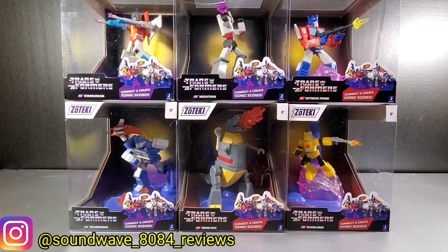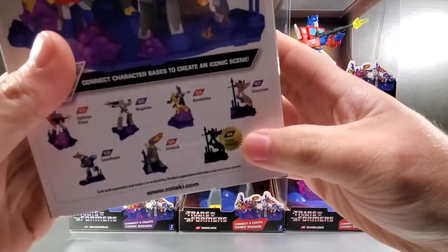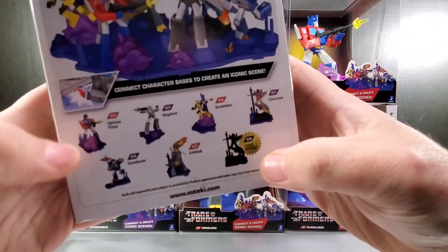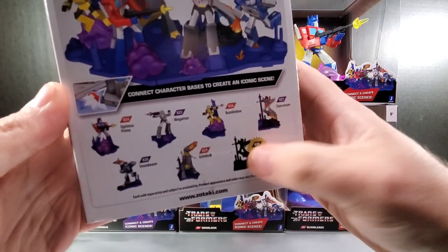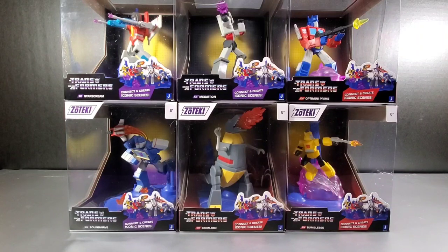There are six characters in the set. There's actually seven things released. There is a Chase variant of the Starscream mold. I don't know if it's another Starscream or if they're doing Scourge or Thundercracker. It just shows on the back of the packaging as a Chase variant, and it's the same shape or shadow figure as Starscream. I haven't seen anything online about it. I don't know who it is or what it is.